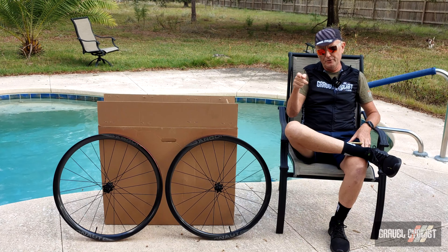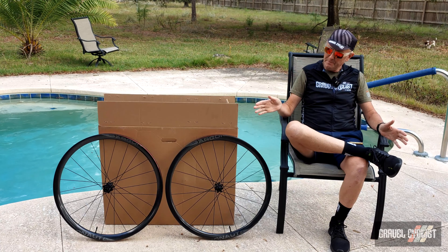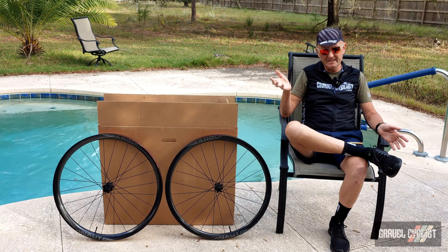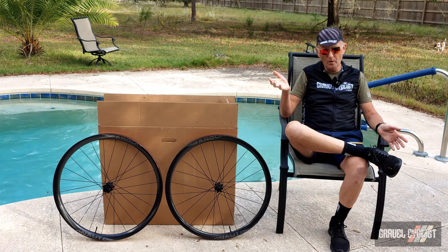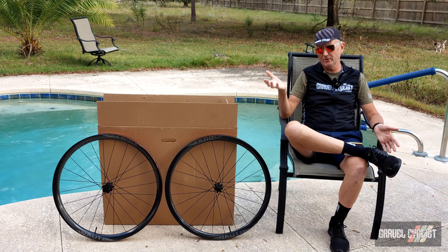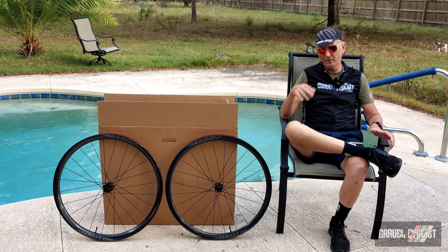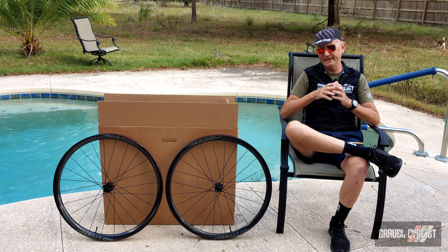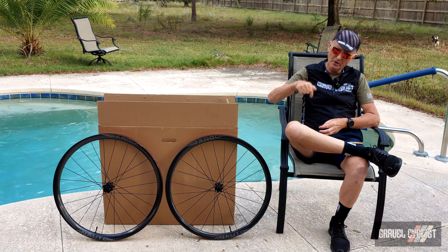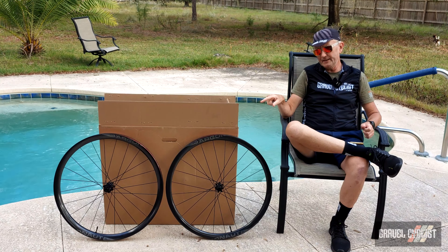G'day trendsetters, coming to you today with a preview of a coming review of this pair of wheels by Argonaut Cycles of Bend, Oregon. This is the new to market D33 gravel wheelset. They are available for purchase separately or if you do a package deal, purchasing the Argonaut gravel bike. If you're interested in seeing behind the scenes at Argonaut Cycles HQ in Bend, Oregon, be sure to check out my factory tour video linked in the description below or the little box on screen. Enough claptrap, now it's time to get a closer look at the D33 wheelset.